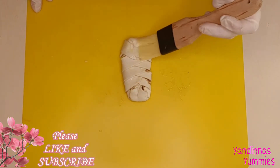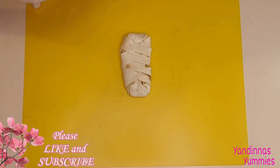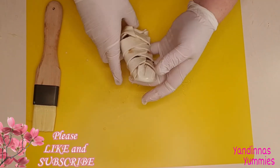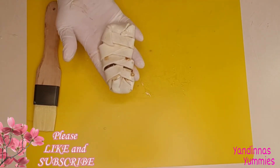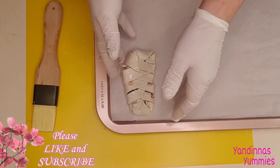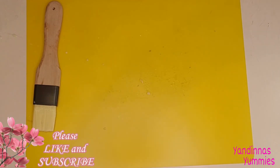Brush the tops of each one with the egg wash that we made earlier. Sprinkle on a little sugar and then put it into the oven. My oven is preheated to 190 degrees Celsius. You're going to want to bake them for approximately 20 to 25 minutes until they all look beautifully golden on top.